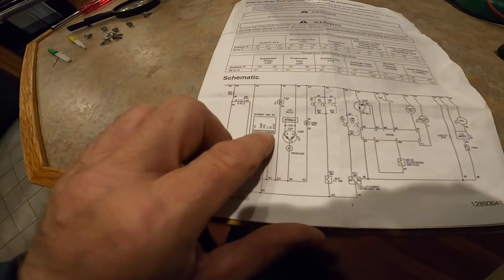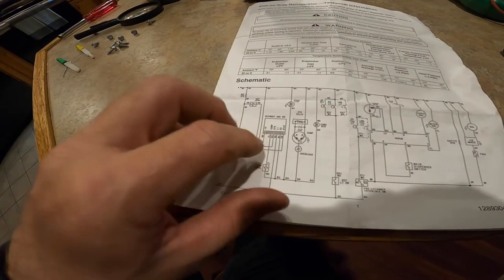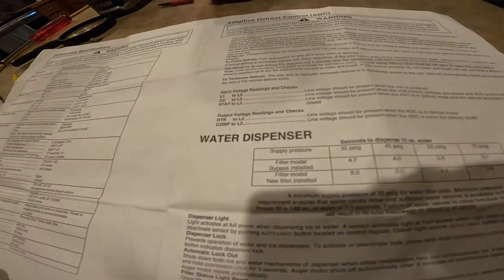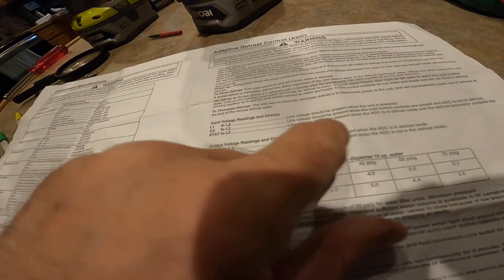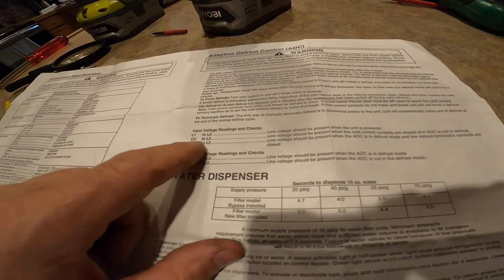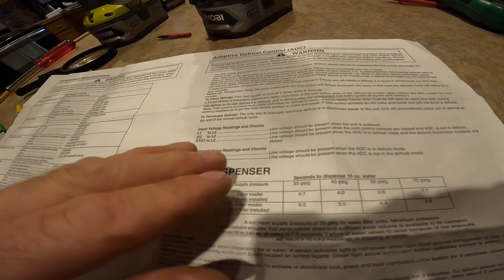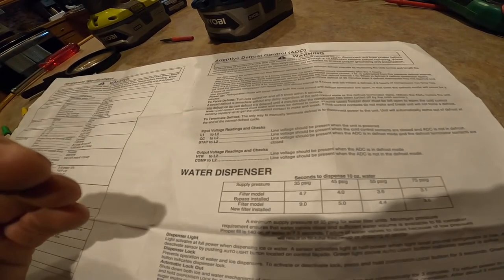Coming from this circuit board — the defrost timer, in this case it's not a manual deal, it's a circuit board — sending the signal every four hours. CC to L2: CC is blue, L2 is white. The blue wire and the white wire should have line voltage present when the thing's in defrost. I put it in manual defrost and did the measurement — it does have voltage. So prior to defrost mode, CC to L2 does not have line voltage. When you put it in defrost mode, it does. So that tells me the ADC card, the defrost control, is sending the signal.